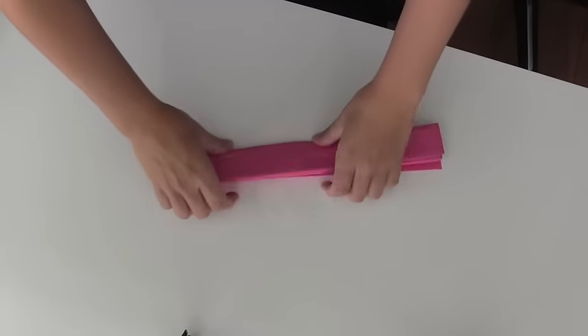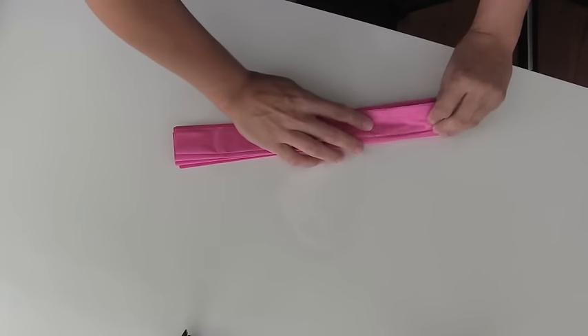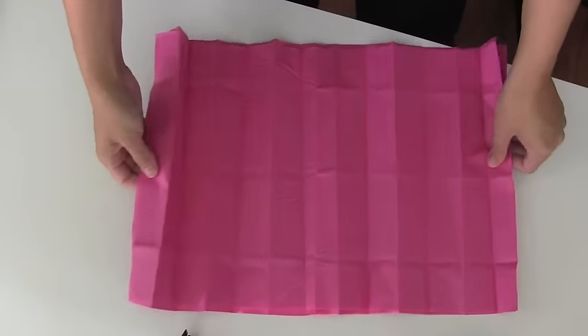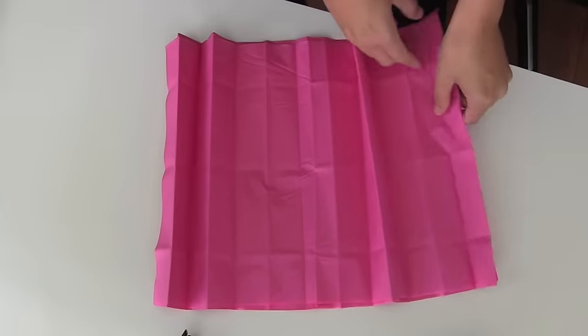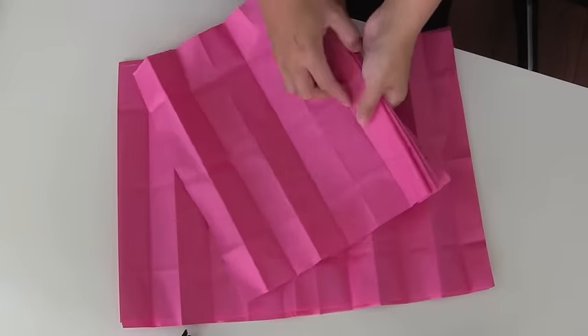Once you've done that, you want to make sure that you press down so that you have some nice creases in your paper. Then open it up, lay it out, and I'm going to take about four sheets at a time and accordion fold them back up.